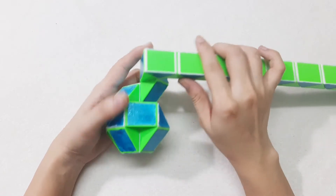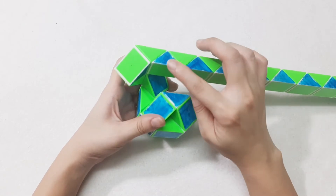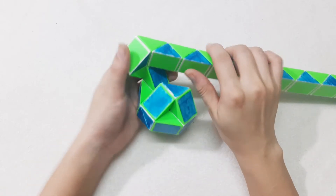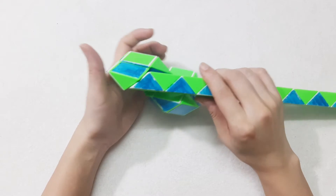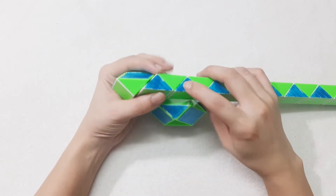Go to the left side. And continue to do the same way with the next one. One, two, three, go up.